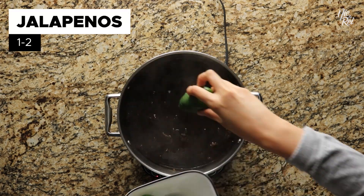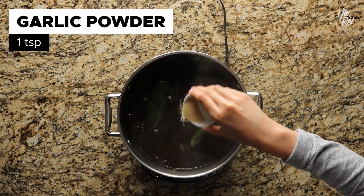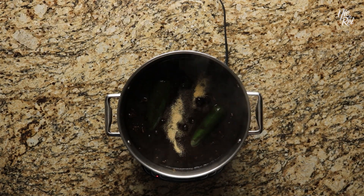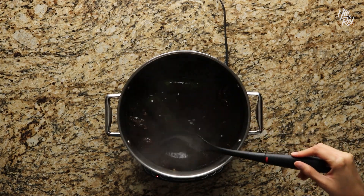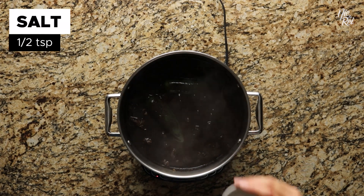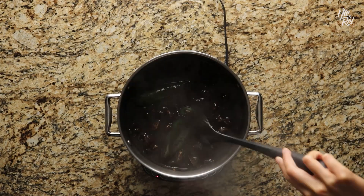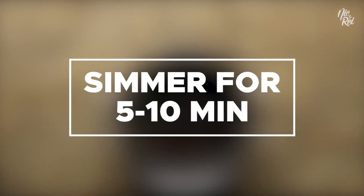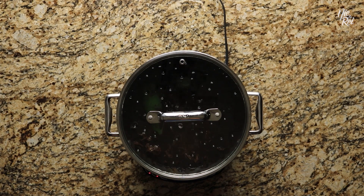When it's done, add in one to two jalapeños and one teaspoon of garlic powder, and mix it in. At this point, taste your sauce and see if it needs more salt — in our case, we ended up adding a half teaspoon of salt. Stir everything together and simmer for another five to ten minutes covered, or until the jalapeños are slightly soft.